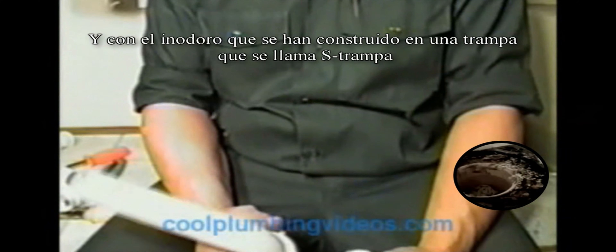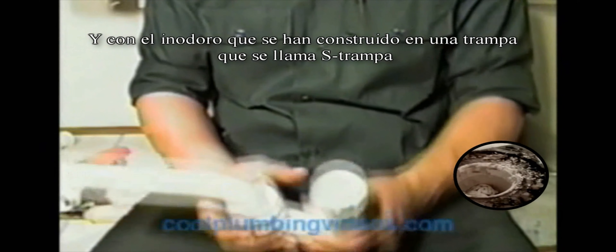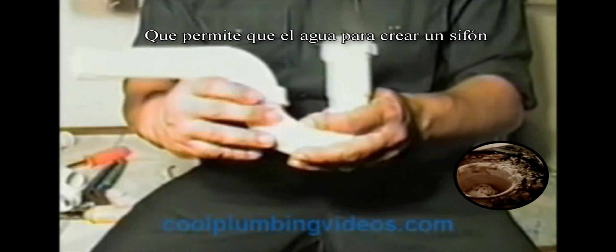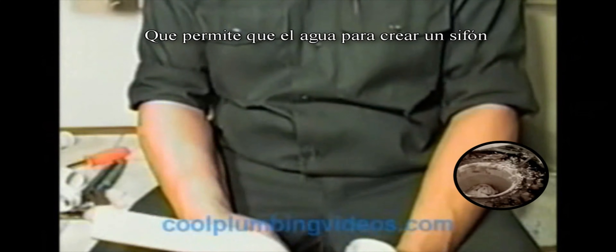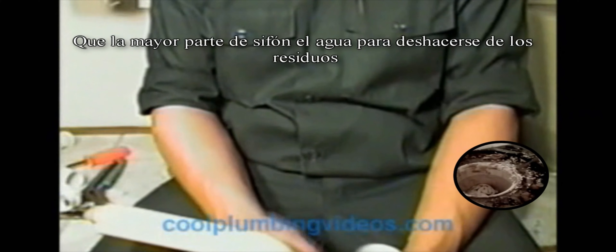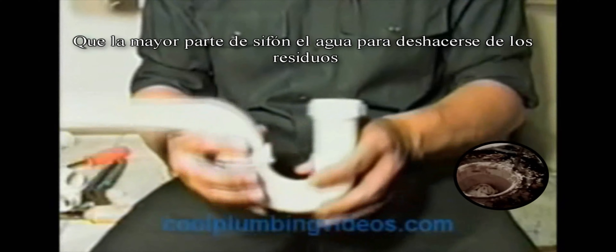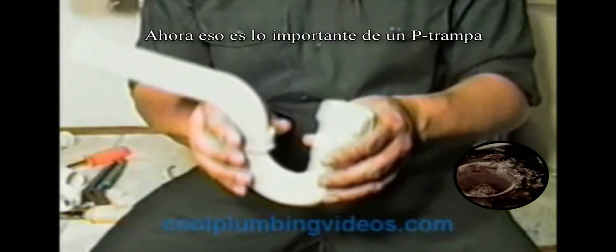With the toilet, you have a built-in trap called an S-trap, which allows the water, when you flush, to create a suction that sucks most of the water out of the toilet so that your waste can be washed away. That's the important thing about a P-trap.